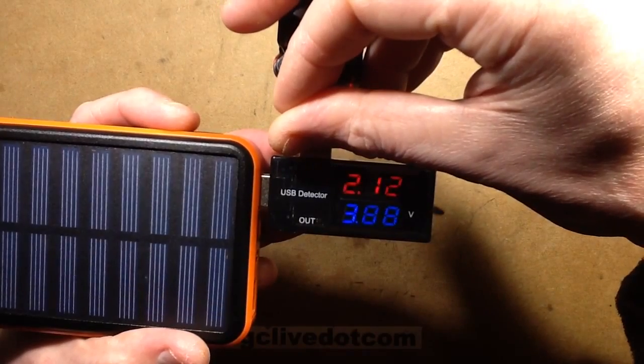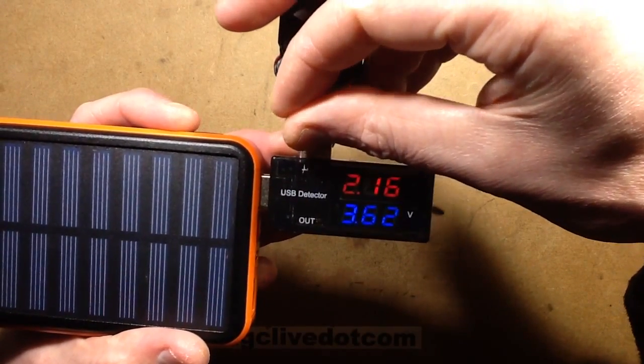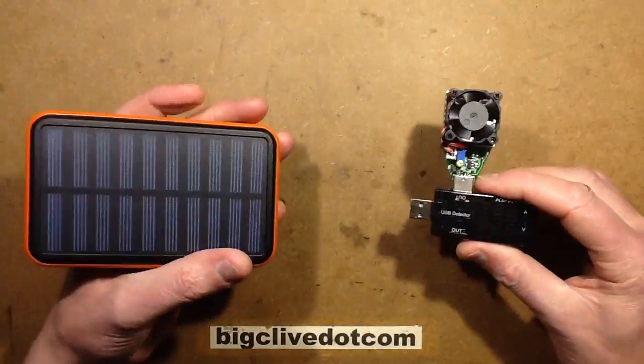It comes up to 2.1 amps and then suddenly drops down. So it is rated — it can put out 2 amps. I'll test it thermally afterwards to see how that fares.